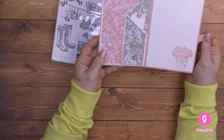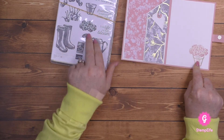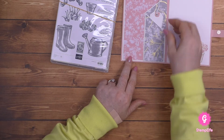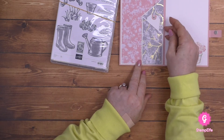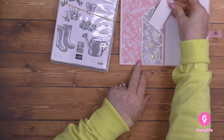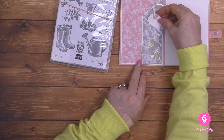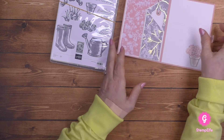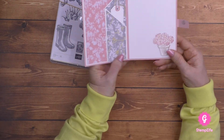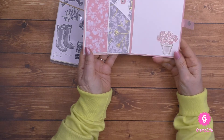Hier ist auch das Designerpapier verwendet, und hier habe ich halt diesen Blumentopf mit den Blüten genommen. Und das ist einfach so eine Einstecktasche, die habe ich einmal umgeklappt, sodass man hier auch ein Geldgeschenk reinstecken könnte. Falls ihr da gerne eine Anleitung zu hättet, dann gebt mir doch einen Kommentar unter diesem Video, dann zeige ich euch das.